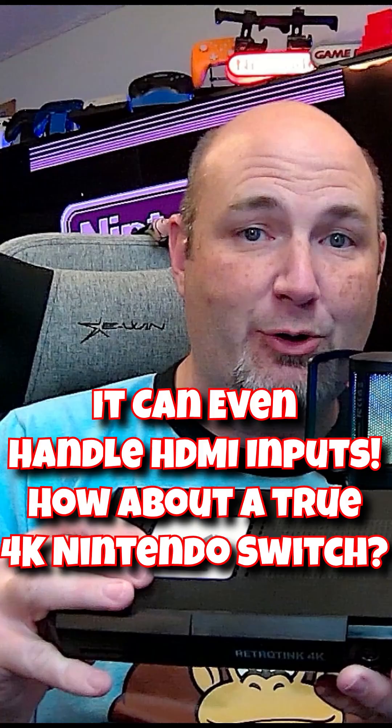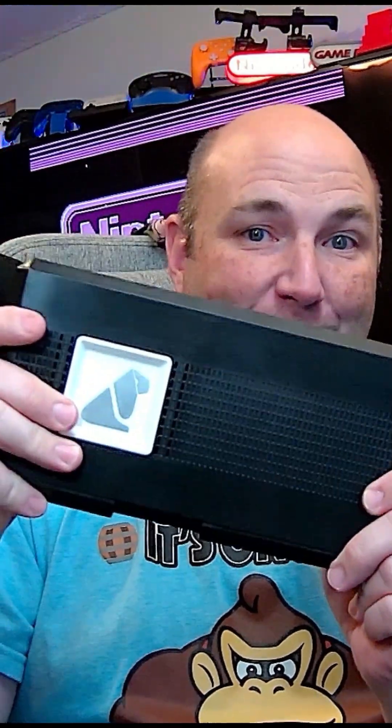One of the things I'm looking forward to is — before, I went from my RetroTank 5X into my HDMI switcher. Now I will come out of my HDMI switcher and go into this. Make sure you hit that subscribe button — we're going to be doing a full-blown review of this. I cannot wait.